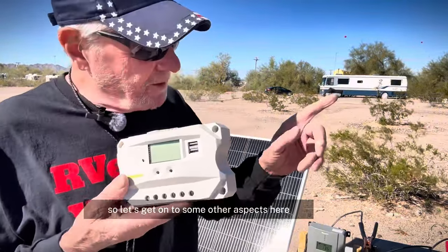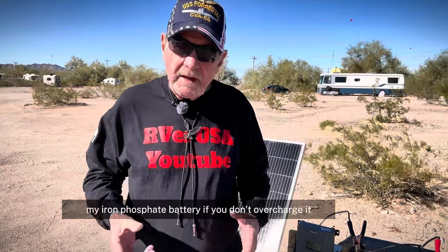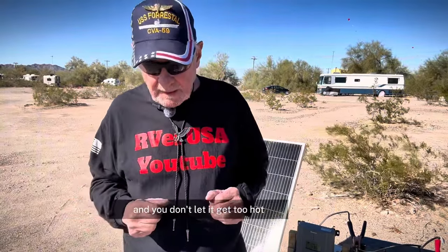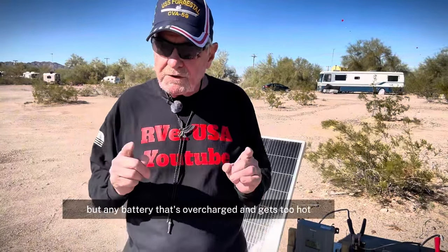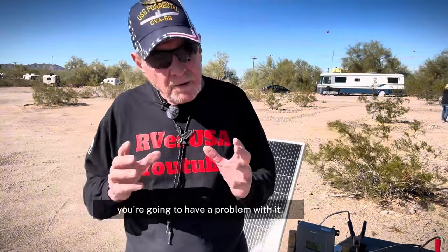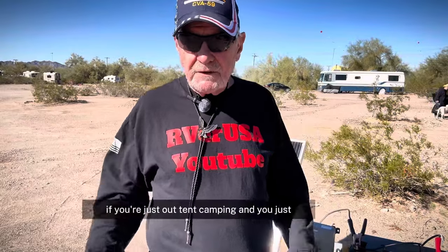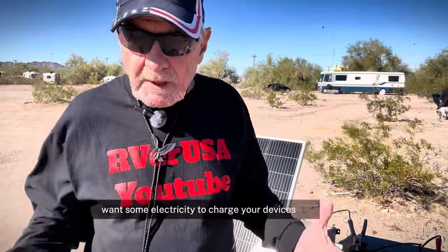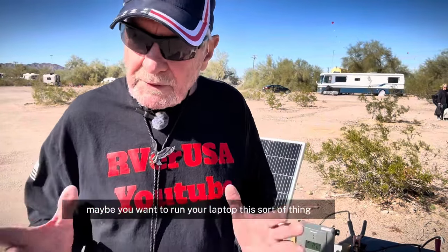That is a 100-amp lithium-ion phosphate battery right here. You're not going to have any problems with a lithium-ion phosphate battery if you don't overcharge it and you don't let it get too hot. Not only with lithium batteries, but any battery that's overcharged and gets too hot, you're going to have a problem. If nothing else, you're going to degrade your battery. You don't have to have a battery this big if you're just out tent camping and you just want some electricity to charge your devices, maybe some lighting, maybe run your laptop.